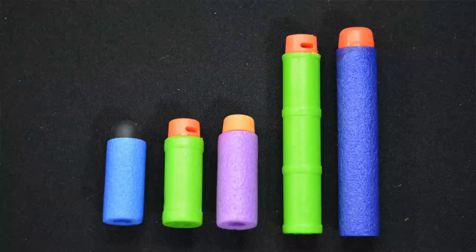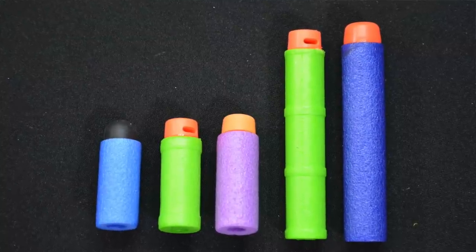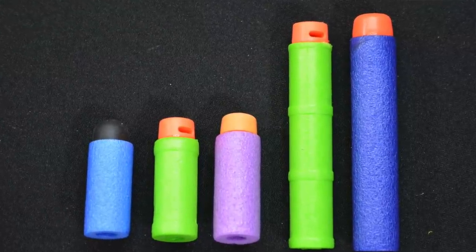Obviously they're both based off of the Retaliator design. They are both pump action blasters that have more or less full seal breach systems inside. They both shoot half-link darts that are more accurate than your normal full-link dart — something the hobby has been using for a very long time, but brand new to a blaster you can buy.